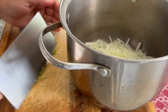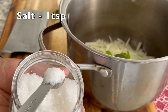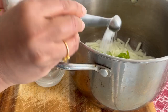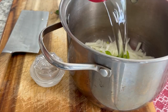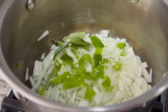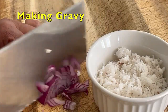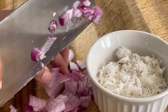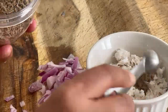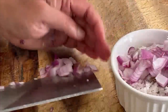Into this we are going to add the pepper, and a cup of water. We are going to blend half a teaspoon of cumin seeds, the coconut, and half of the onion. We are going to blend them together.